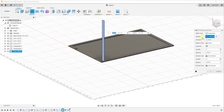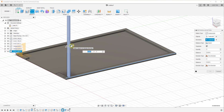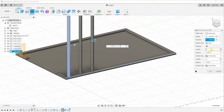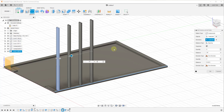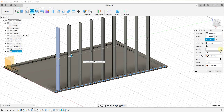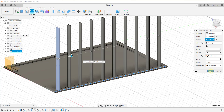We're going to select our component, select our direction to be this line right here, and set it by spacing. We're going to assume these are going to have a distance of 18 inches — type in 18 inches — and then we can turn the quantity up by as many as we need. We may also need to create another copy to make the box framing in the corner.